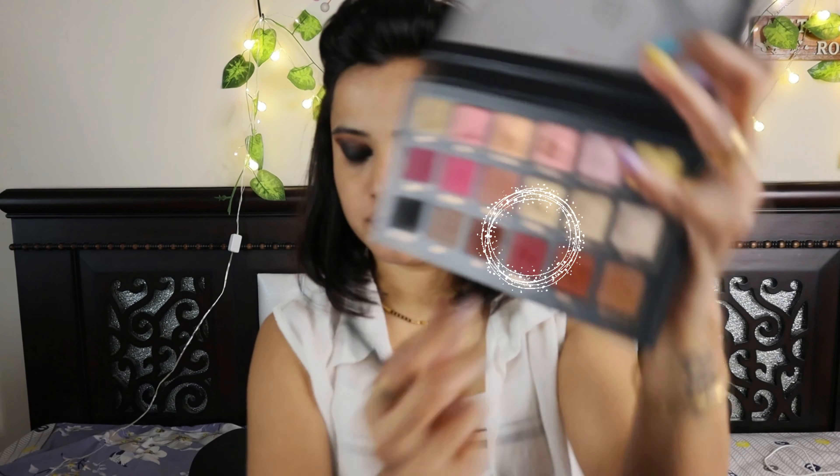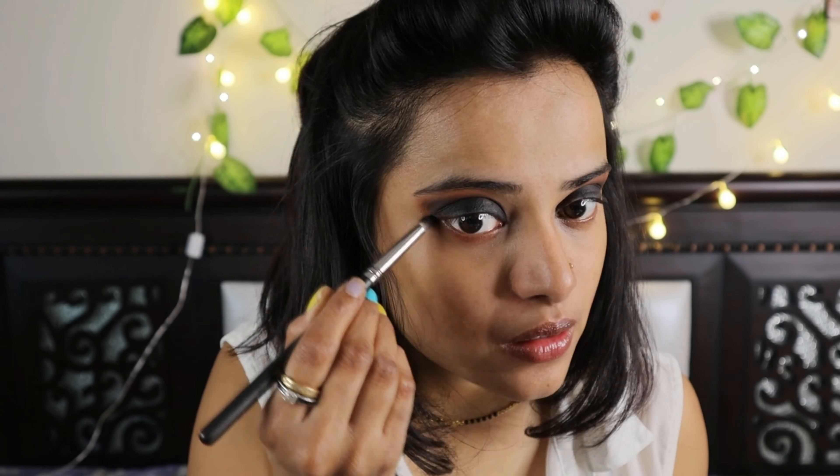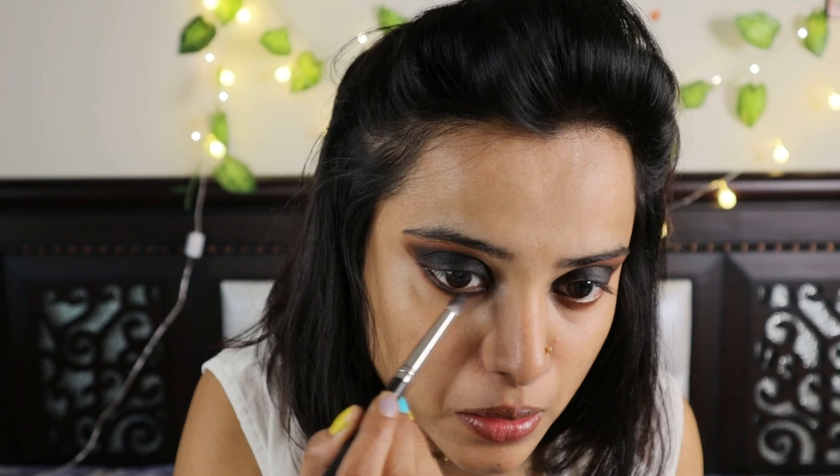I'm going to take the henna shade again and apply it on my waterline, that is my lower lash line. First I'll apply the brown and then blend it with the black. I'll also use a kajal — I've never used kajal in any of my tutorials before, but since this is a black matte smoky eye, I'm going to use all black products.